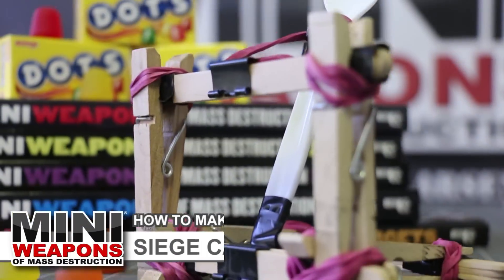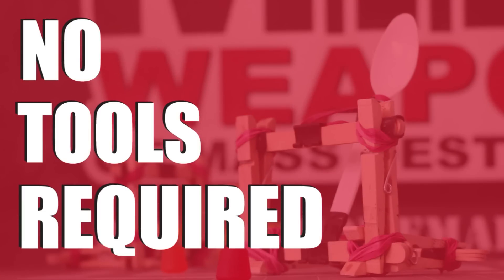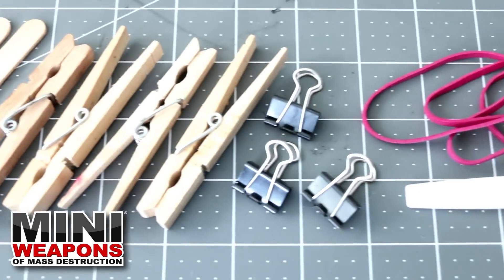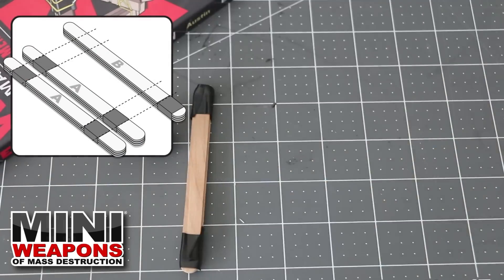For entertainment purposes only. It's time to build the siege catapult. You will need nine craft sticks, four clothes pins, three binder clips, seven rubber bands, and one plastic spoon. Begin by taping two piles of three sticks about a half inch from each end.